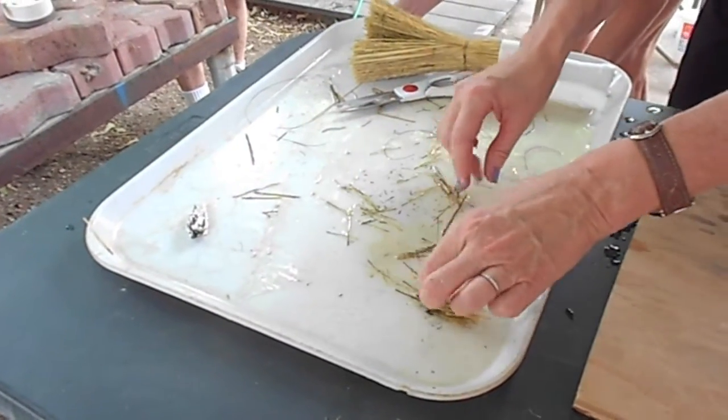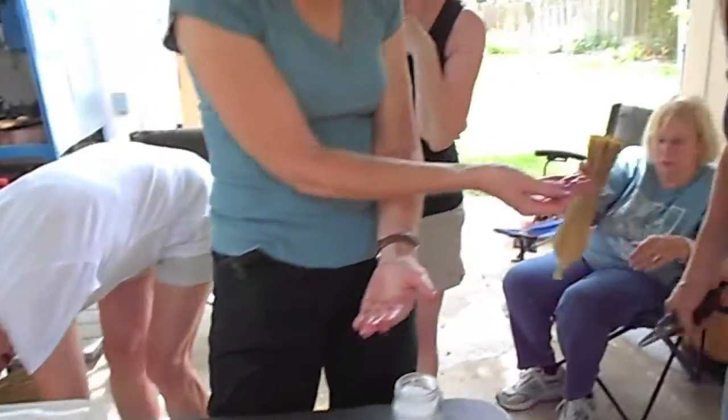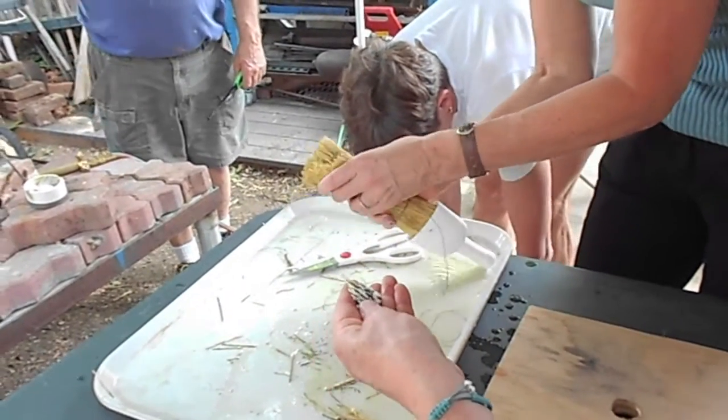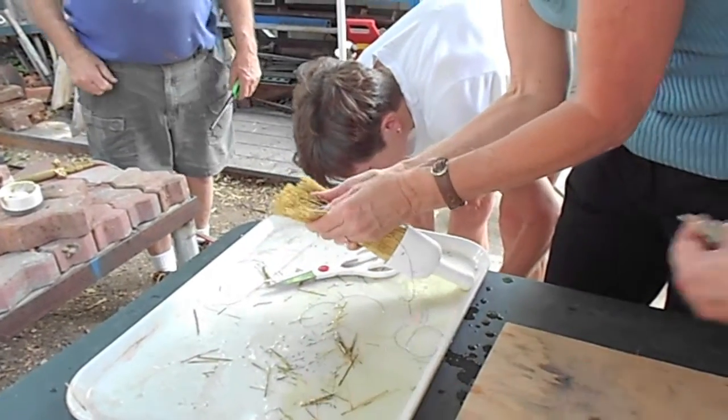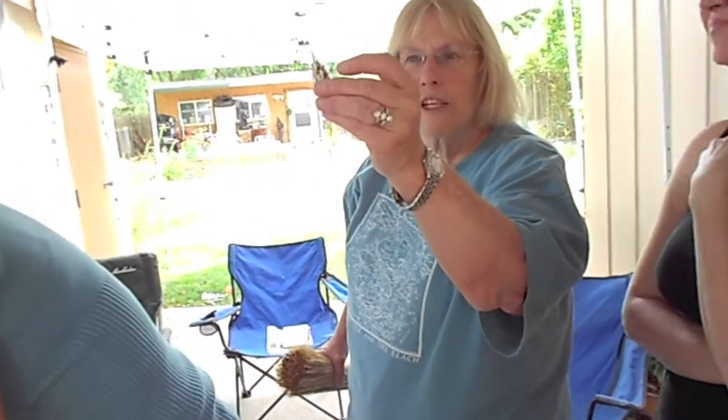Vicki, how did yours turn out? It looks pretty darn good. Wow. What's it look like? It's a big old piece. Wow, that is cool. It's the Empire State Building — Gothic style. Look at that. Isn't that cool? You could set a real beautiful stone right in it.